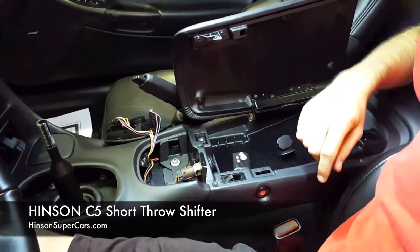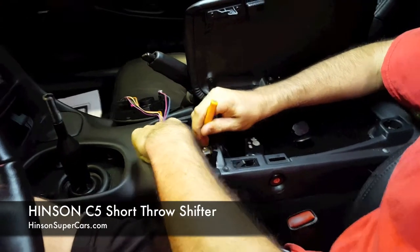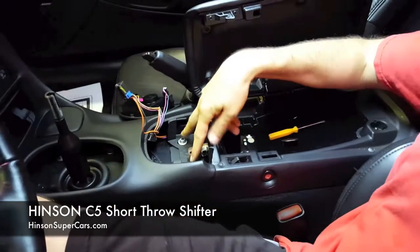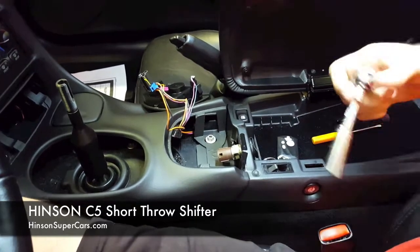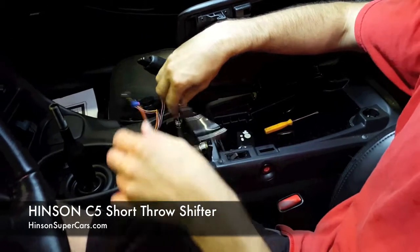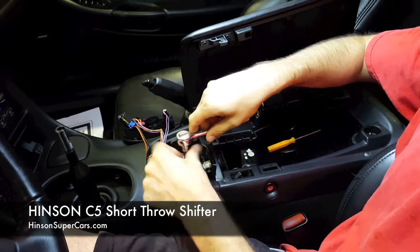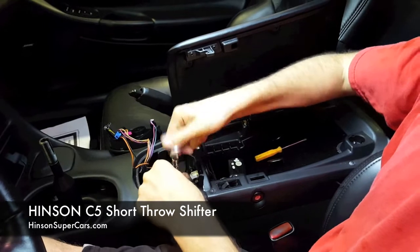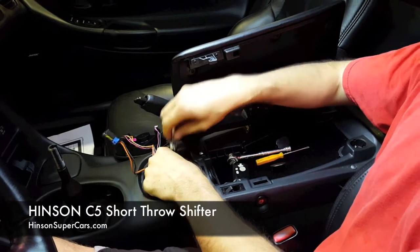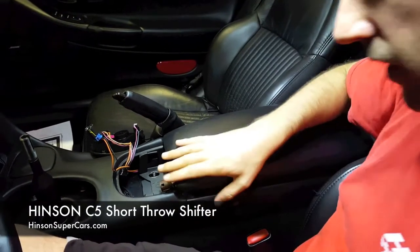We are also now going to need to remove the cigarette lighter plug. You'll use a flathead screwdriver to depress this and remove the plug. Inside this console are two 10 millimeter hex nuts — the same ones that are in the back — so you'll simply remove these and set the hardware to the side. With this out of the way and the cigarette lighter unplugged, this console is now free to move.